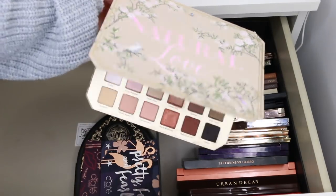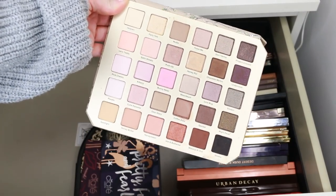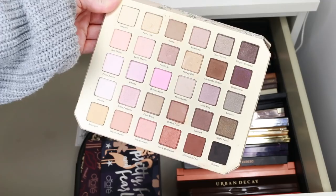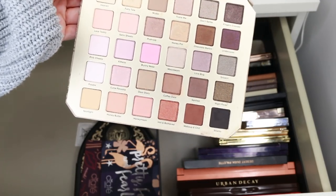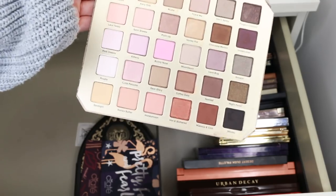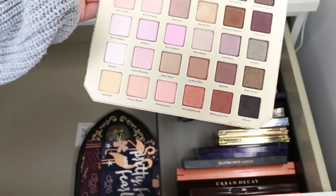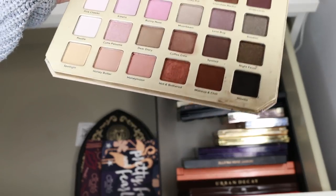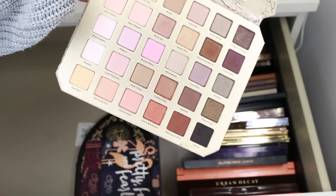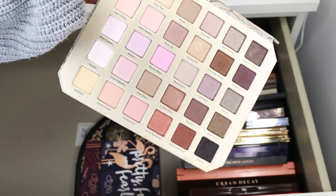This is the Too Faced Natural Love palette — I think it's a permanent line. It's a great big neutral palette and I don't have a lot of palettes with this many shades. It would be really good for travelling, and I do quite like the Too Faced formula from the Chocolate Bar and Peach palettes. I can definitely see myself travelling with it, so I'm going to hang on to this for sure.